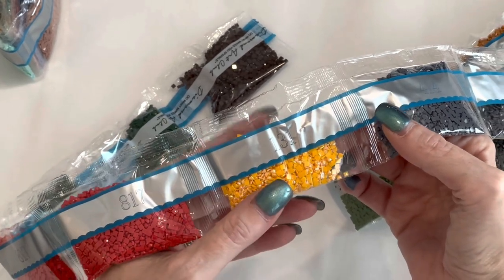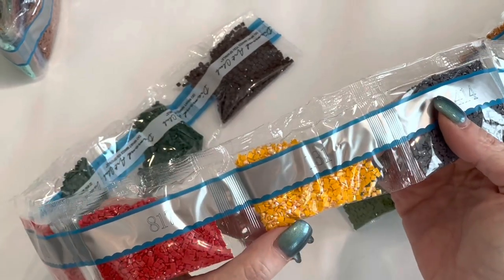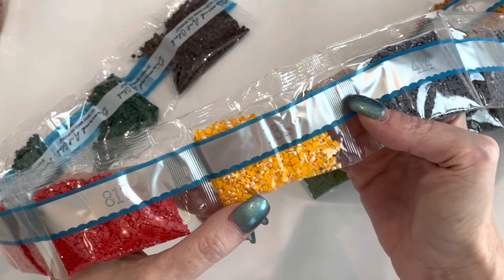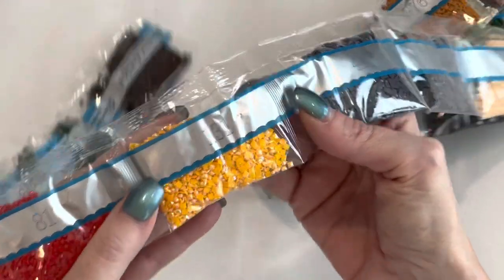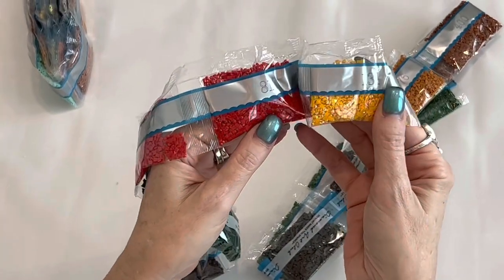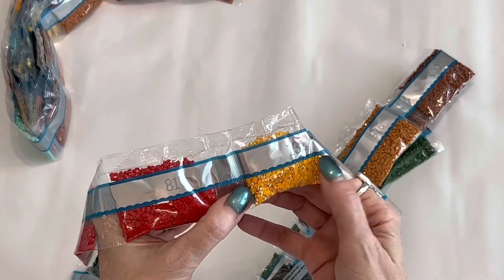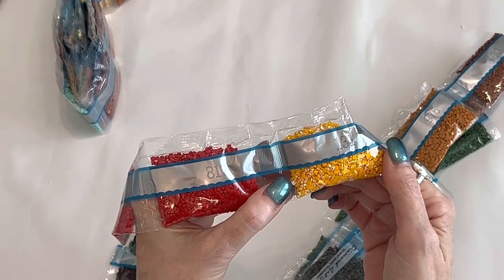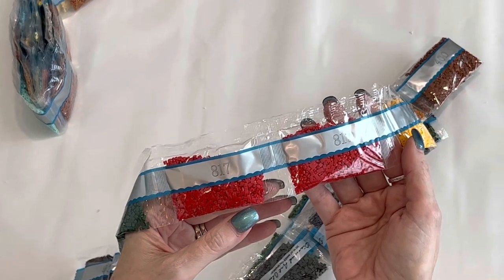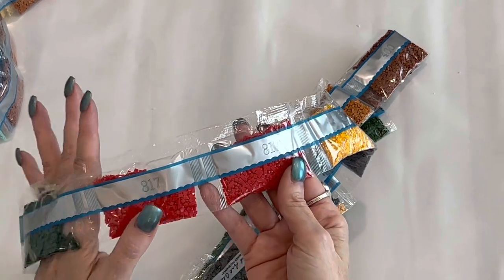AB stands for Aurora Borealis — it is a special coating put on these drills. It captures facets of light and color from the environment and the drills around it, making them shimmer just a little bit more. All of these drills are super shiny, but this coating adds a little extra zing. Most of the time it highlights where light is hitting something — water, that type of thing — anything that makes things extra shiny.